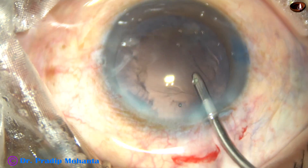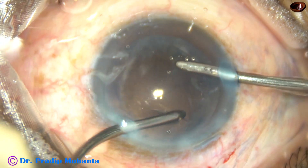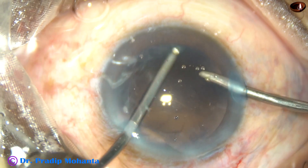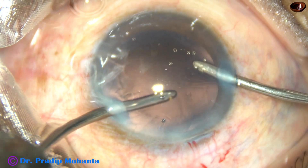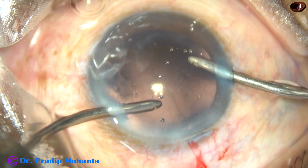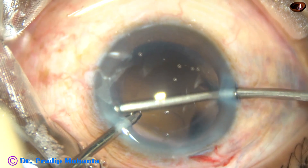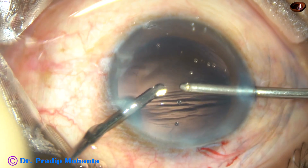Now you are going to use bimanual irrigation-aspiration for cortical clean-up. It is very easy and it looks elegant. At this time irrigation is from the right side and aspiration from the left, and most of the cortical matter has been removed by this time. Now I change hands — irrigation from the left, aspiration from the right — and here it is: the cortex is cleaned.